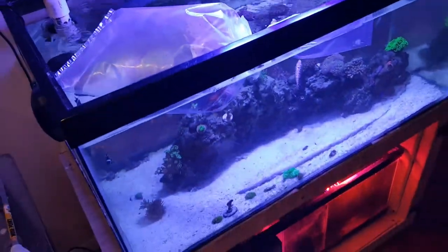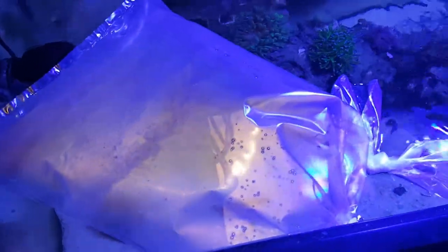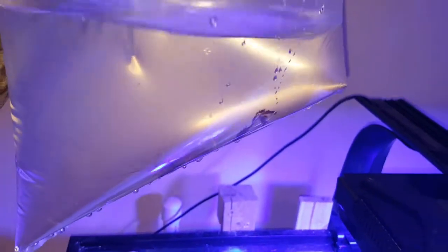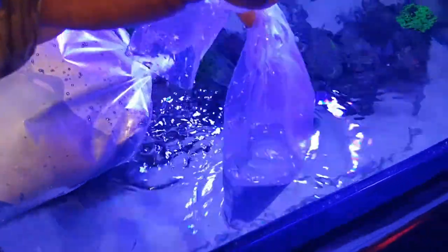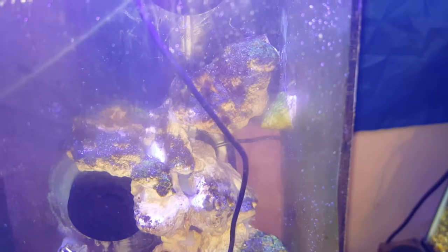Just got back from the fish store — picked up another peppermint shrimp, a big female this time. She has eggs. I also picked up a piece of macro algae, not quite sure what type, and an emerald crab — a small one. The reason for the emerald crab is because if you look in the pico tank, you'll see a ton of bubble algae.